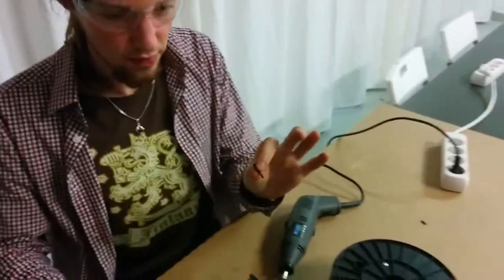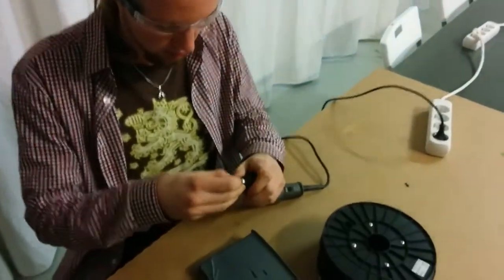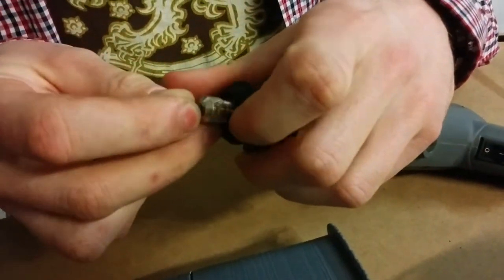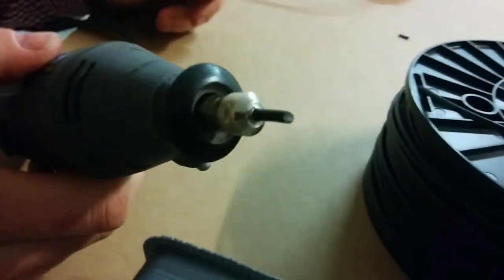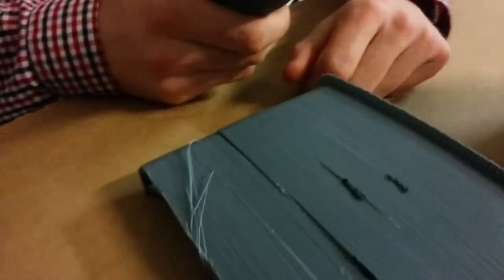Let's take a piece off and put it in the Dremel — just close, sort of straight. And now I'm going to turn it on and just move it over the little crack. Because of the fast speed, the plastic will melt and you will just fill up the space in between, and that way you fix the model.